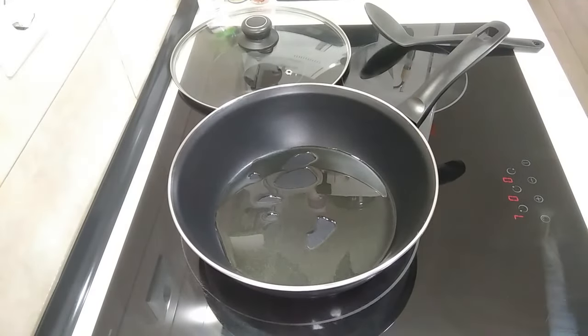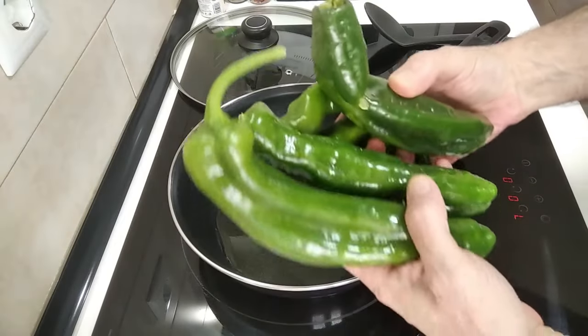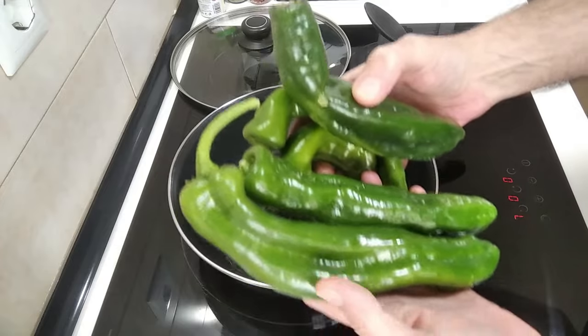And while we wait — yesterday, my mother-in-law went to market and she gifted me these green peppers, long peppers. I think they're called Italian ones.